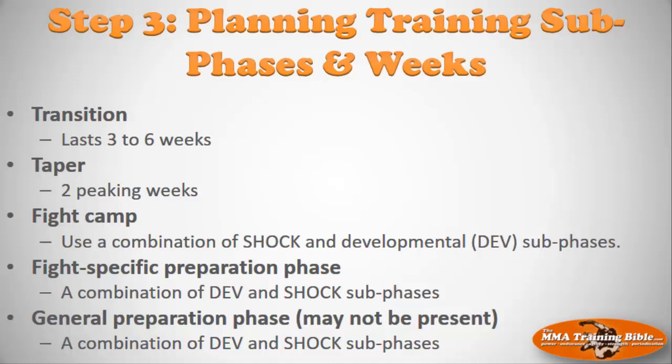After step two — session eight — we move on to session nine, step three: planning sub-phases and training weeks. You'll have the big phases scheduled, and then we start to go into each one and schedule the sub-phases. You don't know about these yet — there are shock phases, developmental phases, peaking weeks, and transition weeks. We'll introduce you to those concepts in session nine. Everything is going to be a whole lot clearer when we get into that.